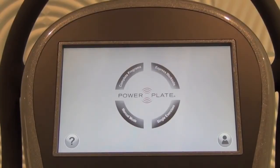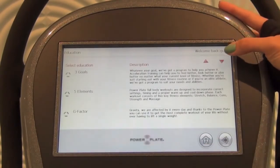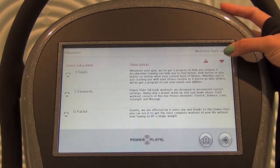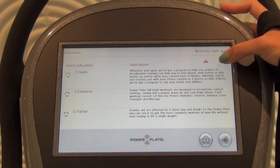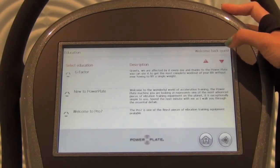We're at the brains of the machine. This is a touch screen computer featuring our functional interactive training software. The first place we're going to go to is Education. When you click this question mark, 5 educational videos will pop up including 3 Goals, 5 Elements, G Factor, New to Power Plate, and Welcome to Pro 7.